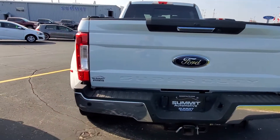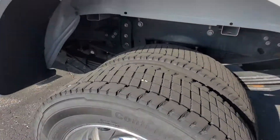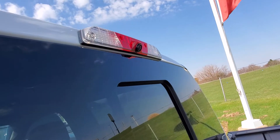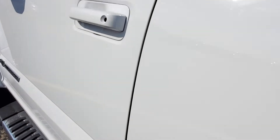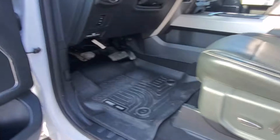You do have the dynamic hitch assist on your camera there too. You also have another camera up on top — that's your fifth wheel camera, so if you are doing fifth wheel towing that comes in handy. Other than that, you got your door code there and a few more controls on your driver's side.